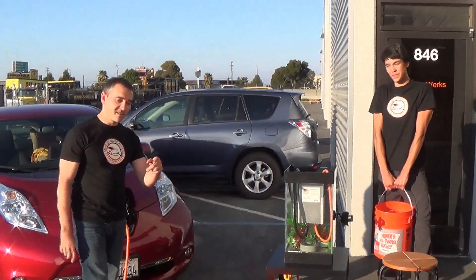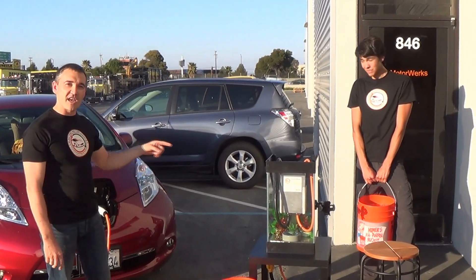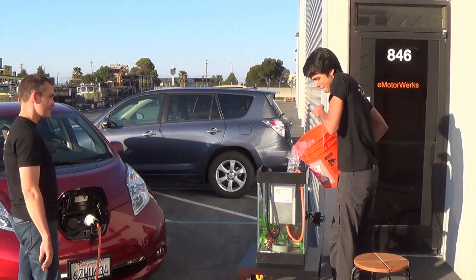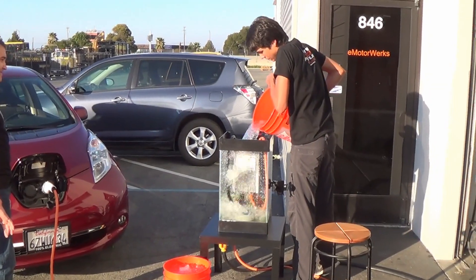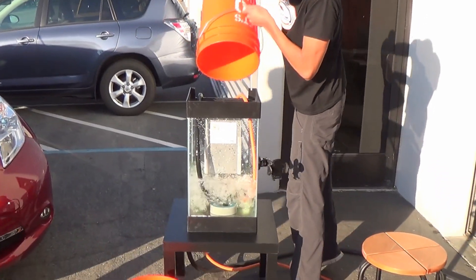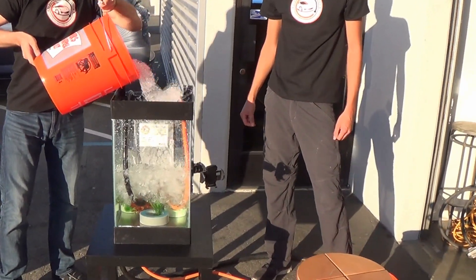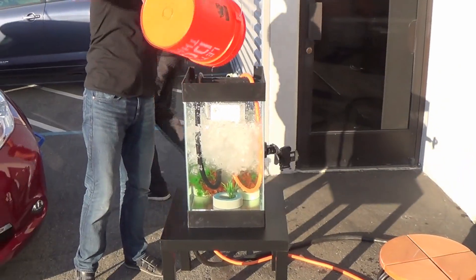And we're challenging Bosch and Schneider to put their EVSEs through the same torture and show that they can withstand the EVSE Ice Bucket Challenge. Alright guys, here we go.